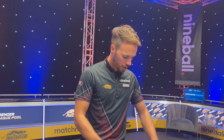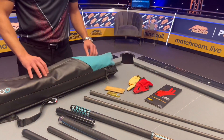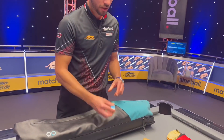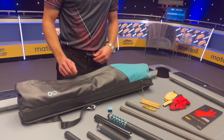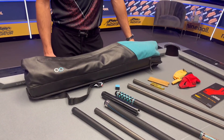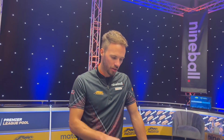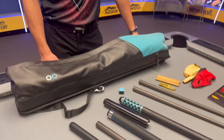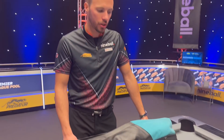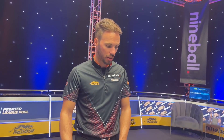For tip maintenance we've got some tools, and then there's prototype Predator chalk — exclusive and not yet on the market, though they may release it this year. It comes in three versions; this one is a little more creamy, which I like, and it doesn't stick to the cue ball. It comes in green and a different blue version, but this one is my favorite — I've been using it for about a year.